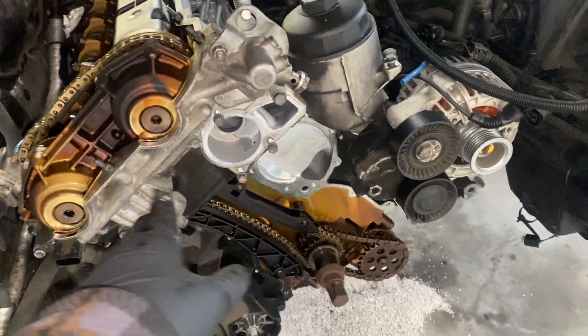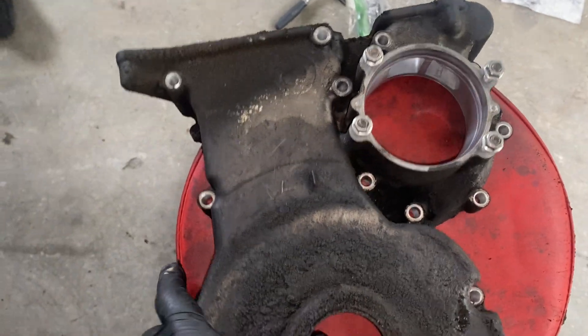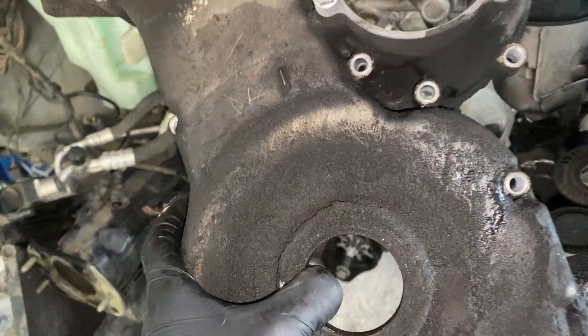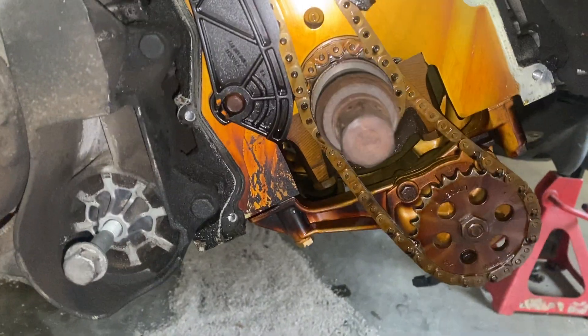M54B30 lower front timing cover. I needed to take it off because I'm going to install a tensioner and I need to reseal it as well.